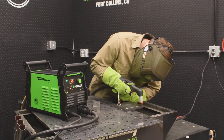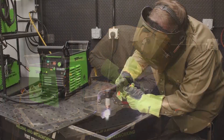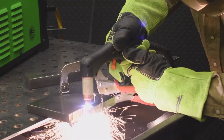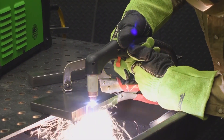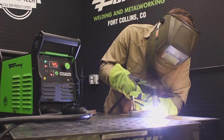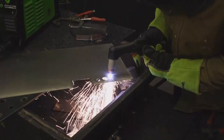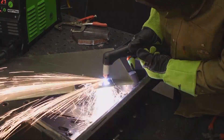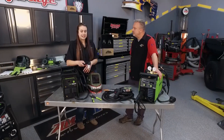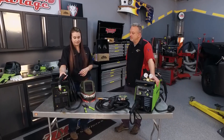Forney's not just about welders — they also have plasma cutters. This is the new 45P Pro, part of Forney's Pro line. Right now they have two units: a 40P and this 45P. People ask why a 45 instead of a higher number — well, with the new torch and its consumables and performance, you can cut up to 7/8ths clean cut and sever up to an inch and an eighth. That's a lot of power compared to the half-inch machine, so this machine really kicks butt.